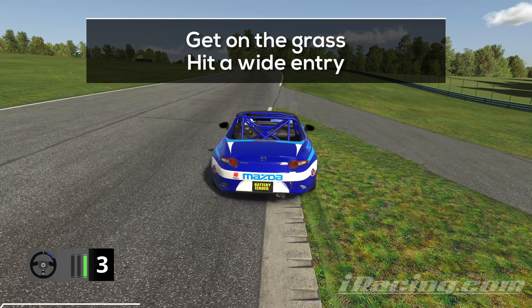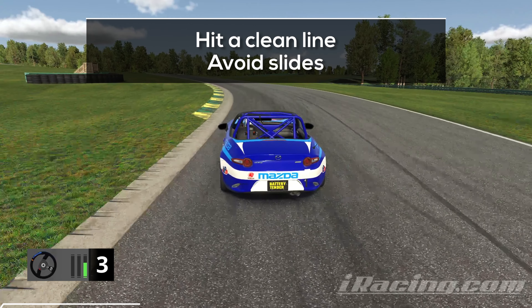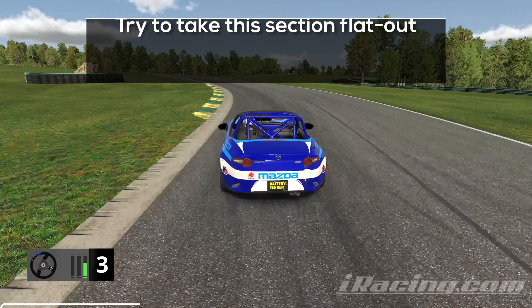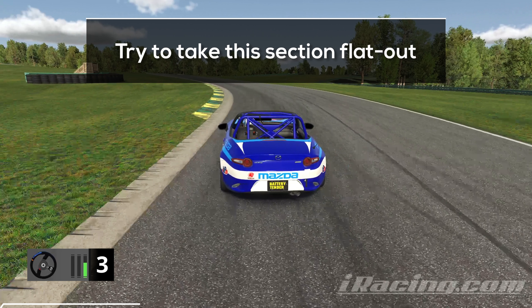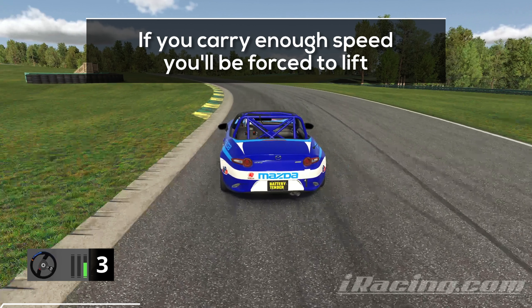Dip into the grass on the right to prepare a wide entry into the next left-hander and turn in as soon as you reach the pathway on the right. Your main goal for the next two turns is to hit a clean line while preventing the car from sliding, because that slows you down. In most runs you'll be able to stay on the throttle and work only with your wheel, but when you hit a great exit out of the previous uphill right-hander, you'll need to lift a bit on the turn entry to keep the car stable.